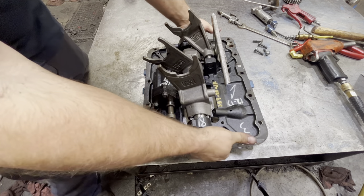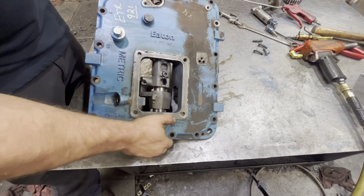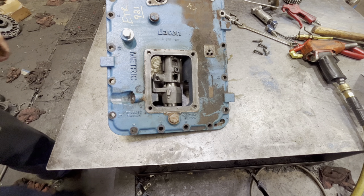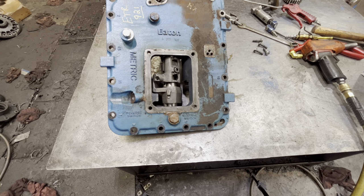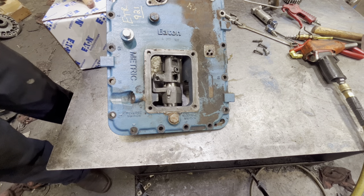All right, we're going to flip it over. Now we've got a brand new modulator right here in the box.